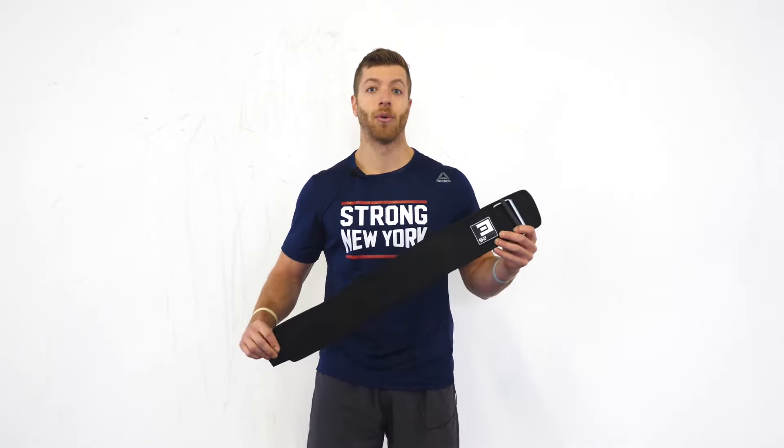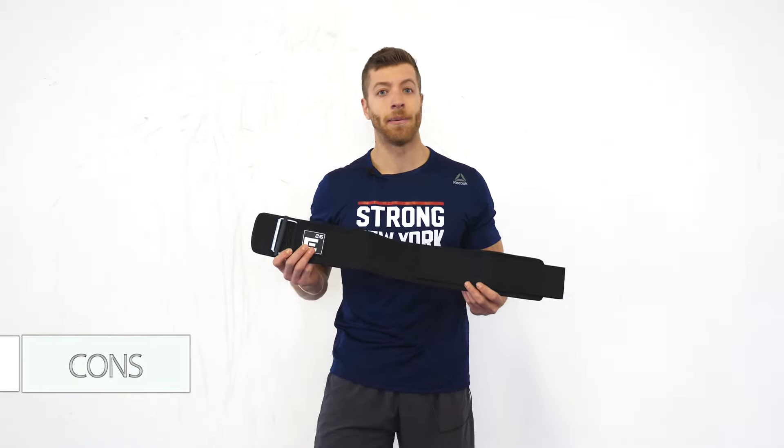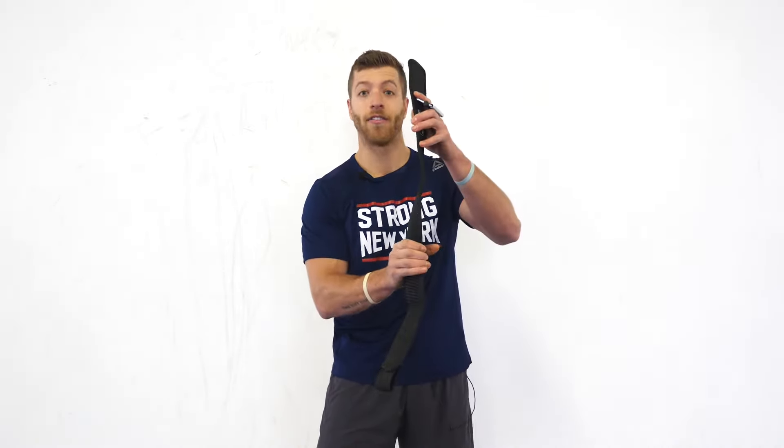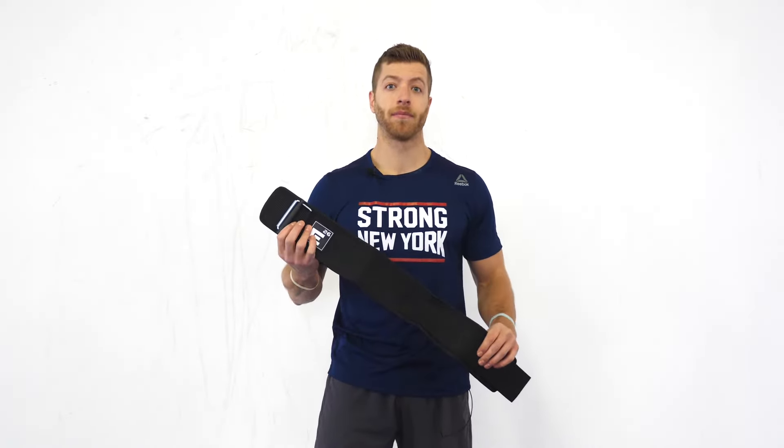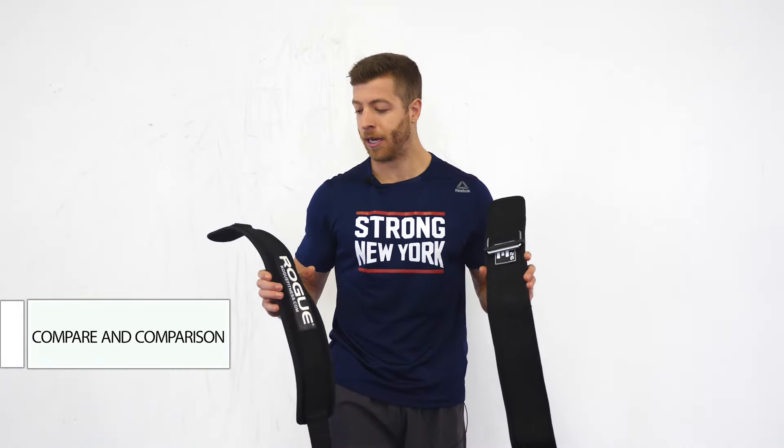One potential con I could see athletes having with this belt is that it's not the most rigid belt we've tried, especially for nylon belts. There's no additional padding — it is very flexible and versatile — but if you're in the market for a very stiff or firm belt to hold your torso very rigid and tight, this may not be the best pick for you.